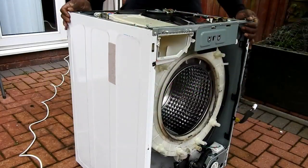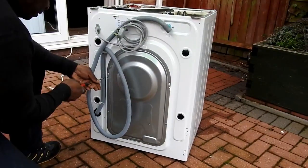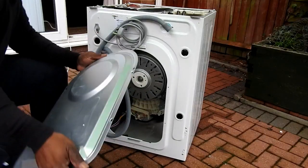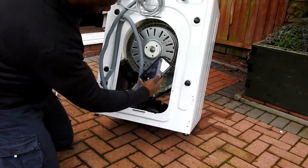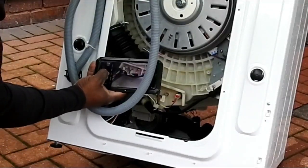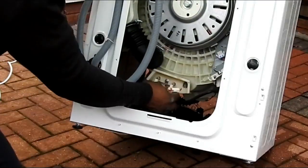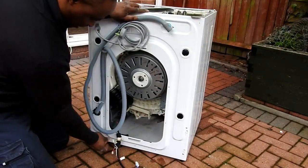I've got to remove some connections on the back of the motor, so I'll turn it around. First I've got to get this cover off — four screws. I'm going to take a picture of the motor connections before I remove them so I know what they look like, and also a picture of the heating element bottom connections for reassembly. Once I've done that, all I've got to do is disconnect them — and that's all the wires disconnected. I'll turn the machine back around.